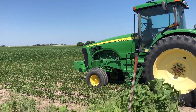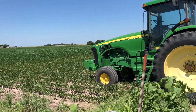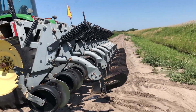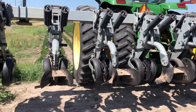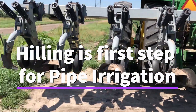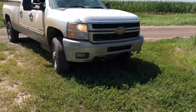Farming 101 with Missing Link. We're here at a bean field — these are soybeans. We've got a John Deere tractor with a Hiller hooked up to it. It's pretty well lined up to go down the rows. We've counted them out: it's an eight-row Hiller.